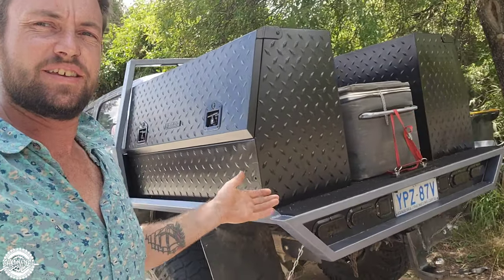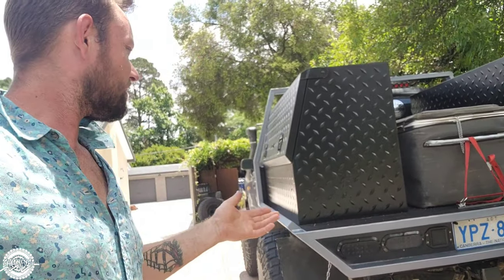This time on Chasin' Lines, we work on the Hilux as always. The tub's gone — that's what we're going to do.